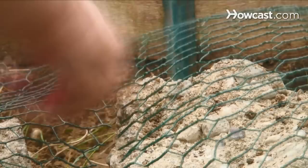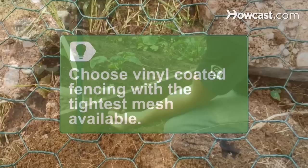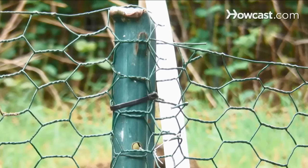Step 3. Trim the fencing into sections with wire snips instead of trying to cover the whole garden in one pass. Use vinyl-coated fencing since it won't rust. Make sure the mesh is tight enough to keep the rabbits out.